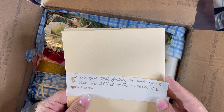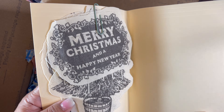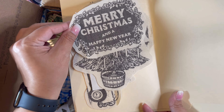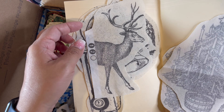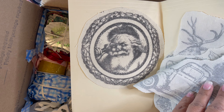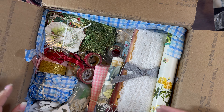She bought this fabric to cut apart and use to stitch onto a cover or whatever. Those are cool — these are way cool. Look at that — super cute. Santa. Those are awesome. Great fabric, thanks girl.